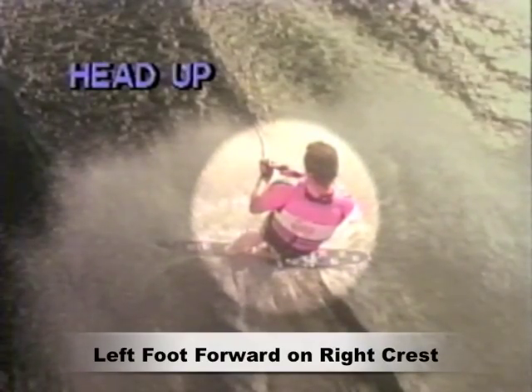As you hold the side slide, keep these critical body position elements in mind: your head up, eyes focused straight ahead, keep your arms in close to your body, and your shoulders square. Try to keep the ski about 120 degrees to the boat, since this will keep the ski from rotating back to the straight position unintentionally.